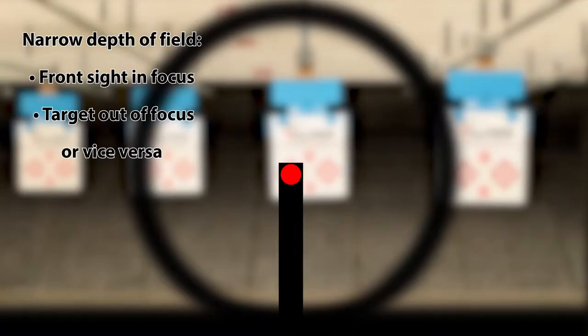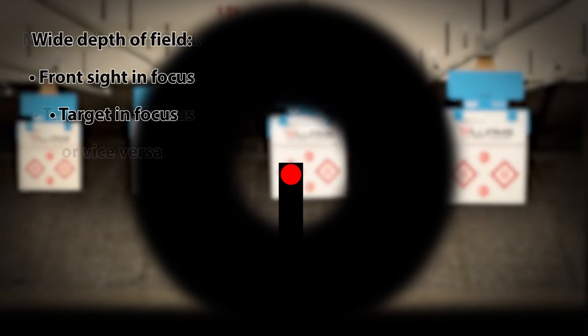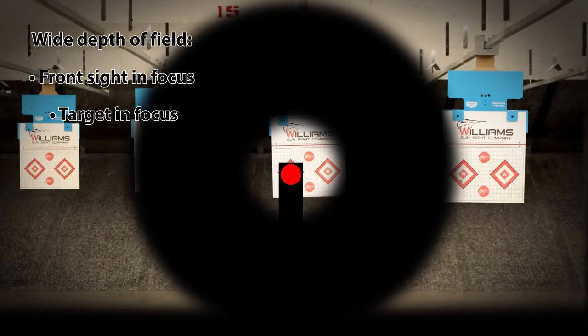However, that also allows you to use the circular blur as your rear reference, which removes the focal point from your sight picture. Additionally, the aperture restricts the amount of light to the eye, allowing you to focus on both your front sight and your target at the same time. All Williams peep sights have interchangeable apertures to fit your need.